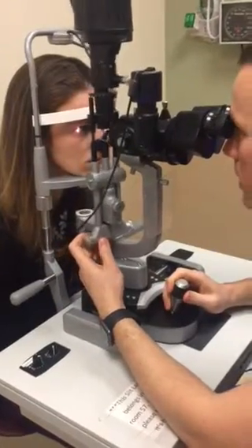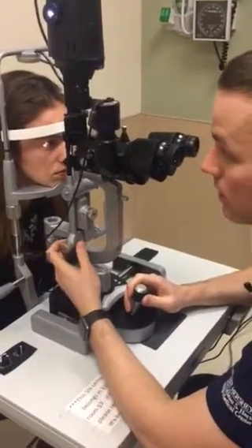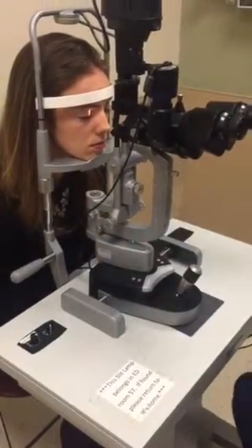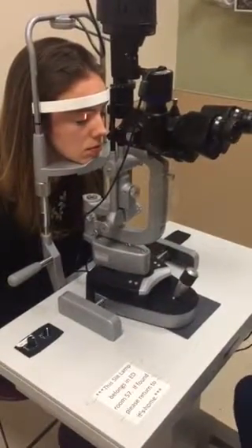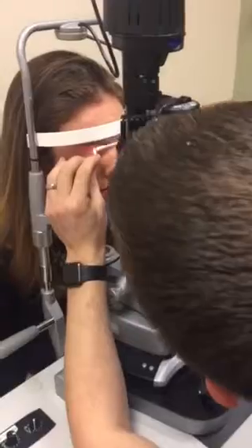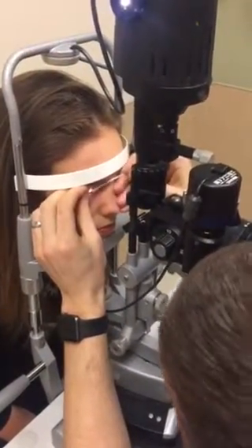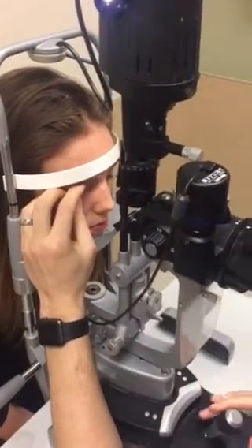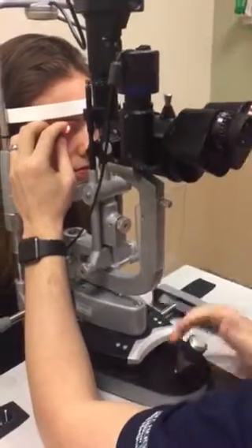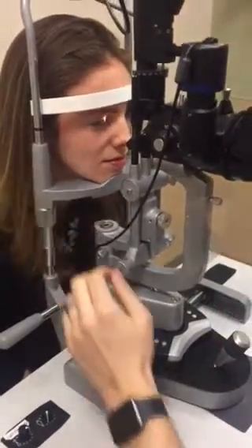At this point you can do an eyelid eversion if it's indicated. Obviously if somebody's complaining of a foreign body sensation, you should do an eyelid eversion. Could you close your eyes — don't squeeze them, just keep them gently closed. I'm going to turn your eyelid inside out. You can hold it there and then scan the eye. That looks pretty good. I'll turn that back. Open up your eye. So we've done lids and lashes.